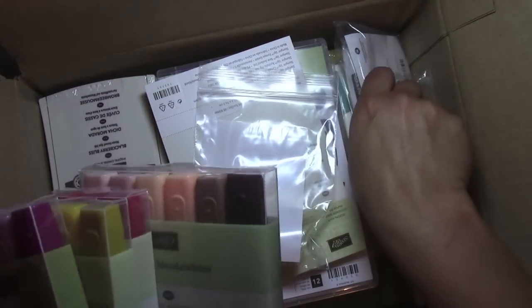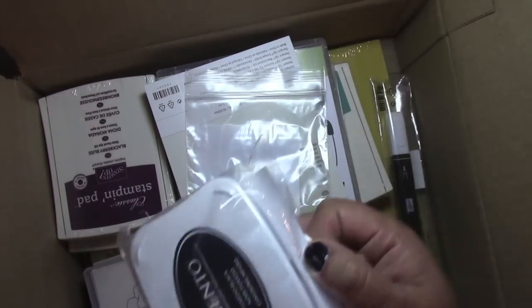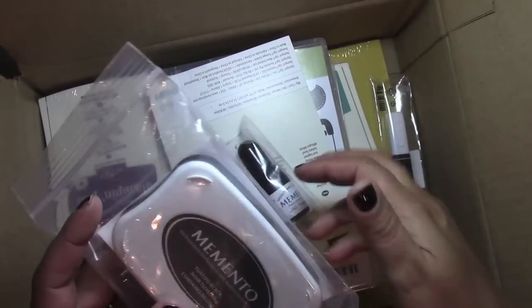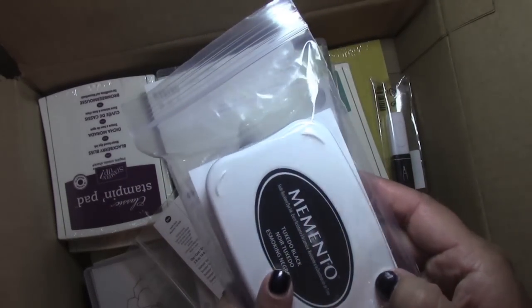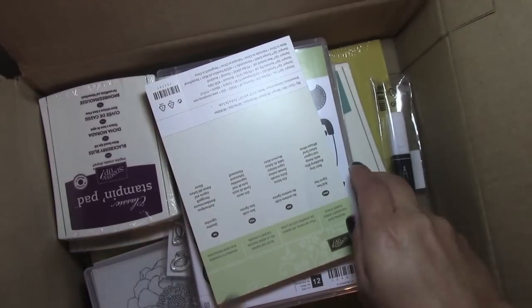Of course, once you use alcohol markers, you have to have your Momento ink pad. And of course a refill. I do have one already, but Stampin' Up is new to carrying Momento ink because of the Blendabilities. So you must get one of those.